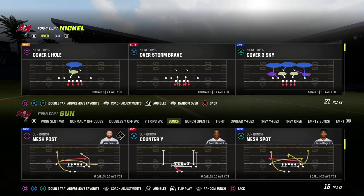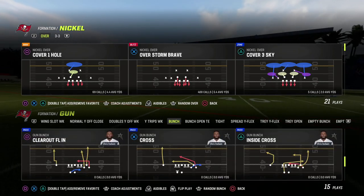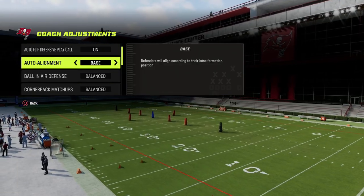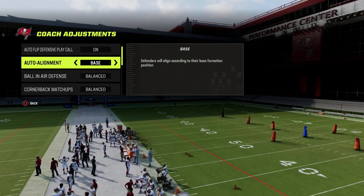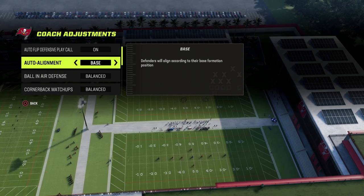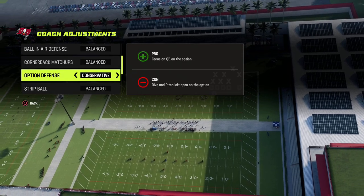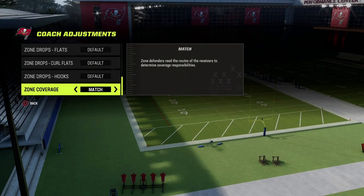We're going to use the bunch here and come out in the play bunch trail. Defensively, we want to run this on baseline. The reason we want to run this on baseline is because it's going to keep the same pre-snap look for our opponent so that they're not going to know if we're playing man, if we're playing zone, or if we're blitzing. So on baseline, we're going to put this on option defense on conservative and then come out in match coverage.